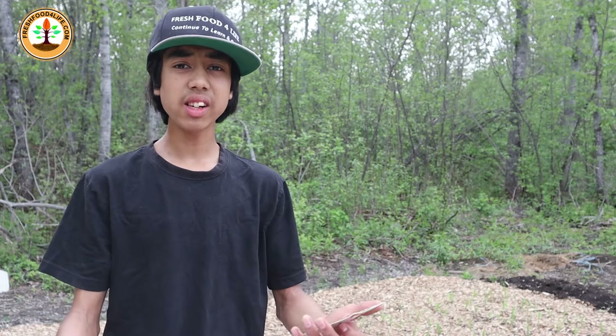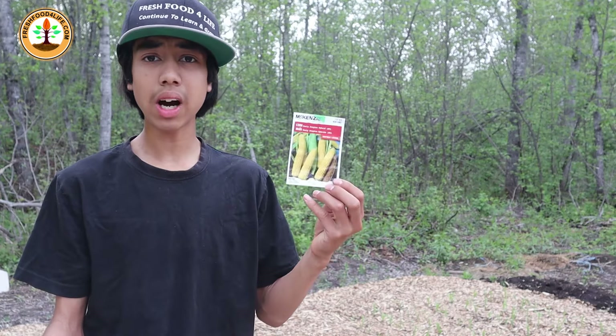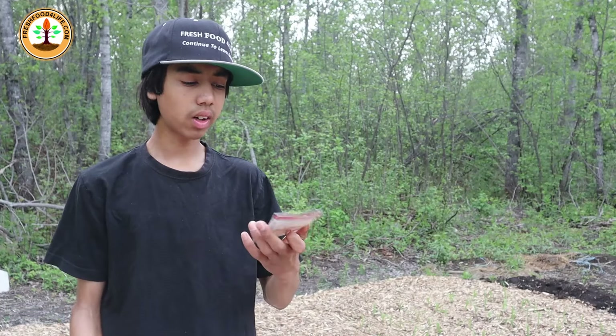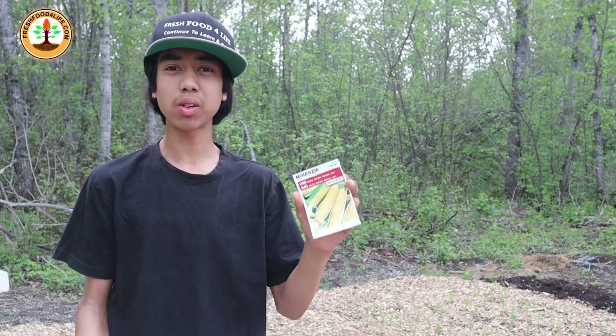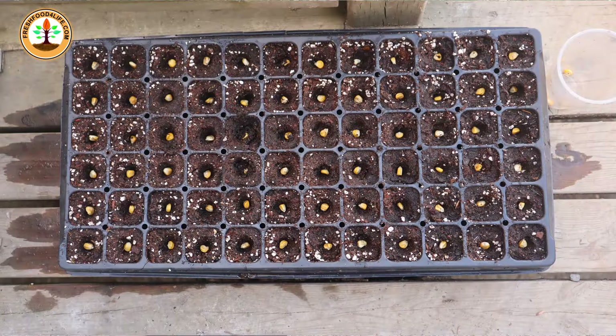Number two is corn. You can grow an early variety that takes 60 to 65 days like the Early Sun Gold hybrid. You could also start a variety that takes 75 to 80 days like the Early Golden Bantam. The way I prefer to plant my corn is to start them in seedling trays, because you can get ahead by two or three weeks.